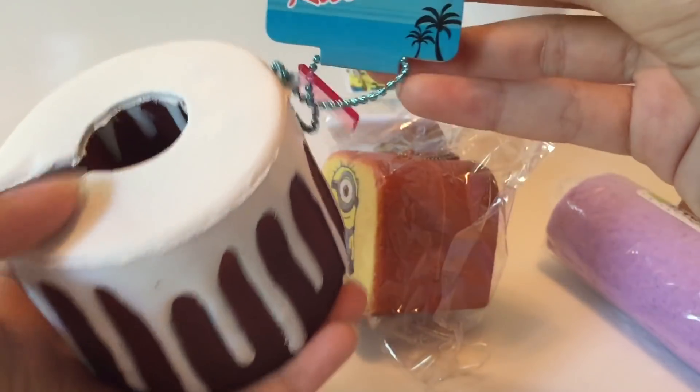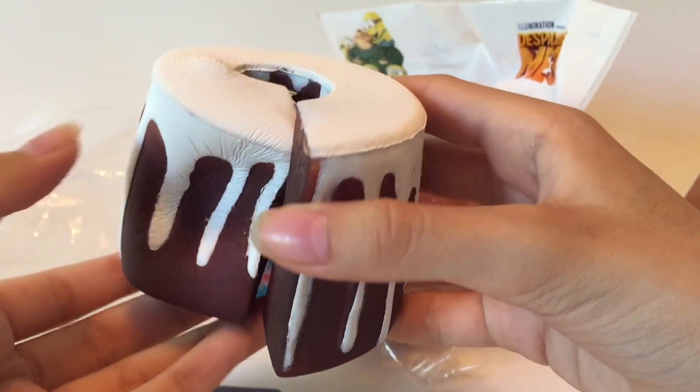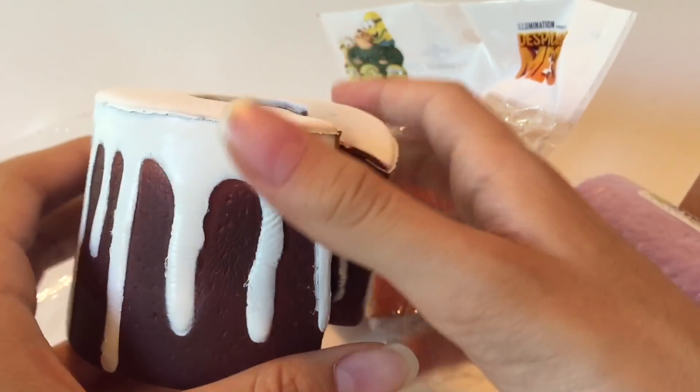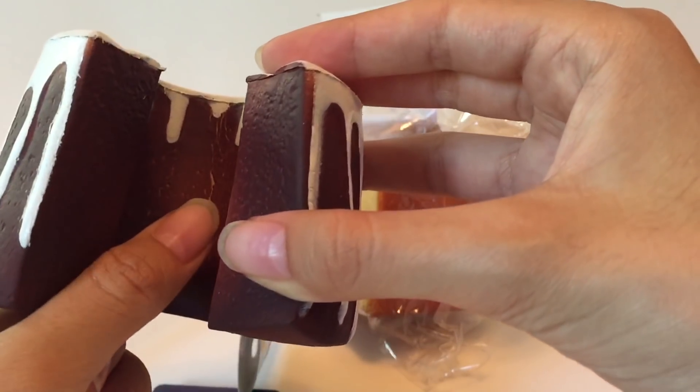Let me open up this one. Okay, this one says 'Sunny's Kitchen Super Squishy' — it's like a little cake. I did an Instagram video on this a little while back. It's pretty squishy, but you have to be careful — mine is already kind of ripping in the center.